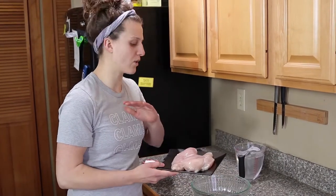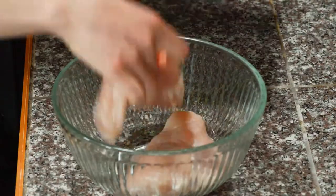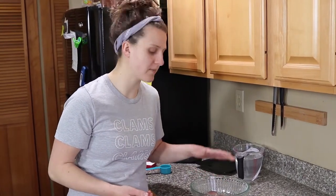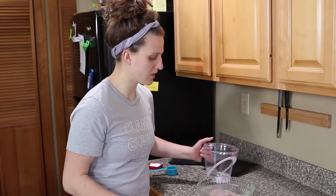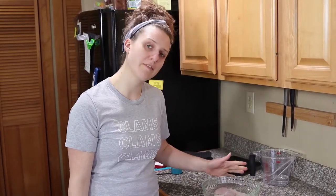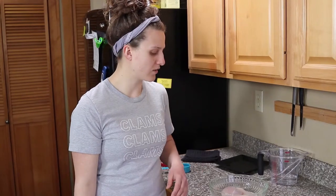I've got two chicken breasts here — you can do a whole pack of these at a time, but for today just two will do. Another good thing to know is smaller containers usually work better. If you have a giant container and just a little bit of meat, you're going to need a lot more brine water to get it covered. So we're going to pour our cold salt water over these guys. Just stick it in the fridge and let it sit for a minimum of 15 minutes. For chicken breasts you could do probably up to an hour, but I wouldn't go over that because it'll start to affect the outer layer texture.